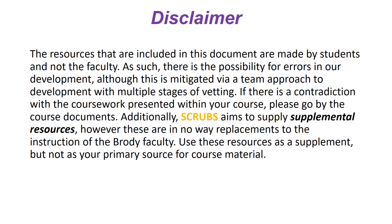As always, we have a disclaimer: despite going through multiple stages of vetting, we are indeed students and there is the possibility of mistakes in our resources, though we limit this to the best of our ability. This is a supplemental resource and in no way replaces the instruction of the faculty or the resources provided by faculty members. Use this as a supplement but not as your primary source for course material.